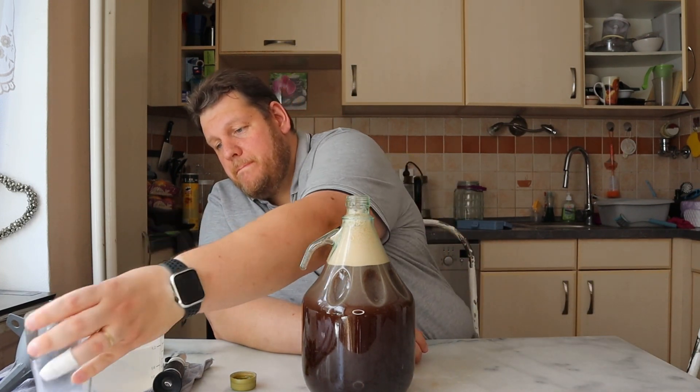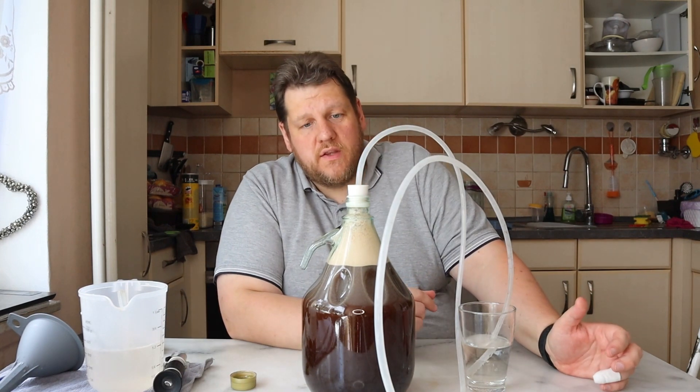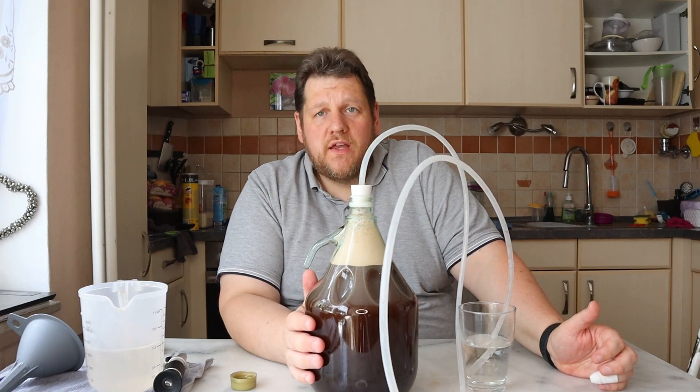Now we make the airlock on it, and the tube of course. But first I need to clean the tube. It will be like this, and then the air can go out but nothing can go inside. So I will put this now on my shelf and we see next time. Hopefully it will be done.